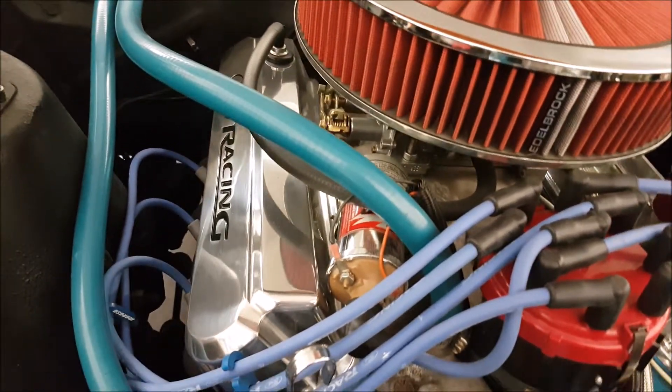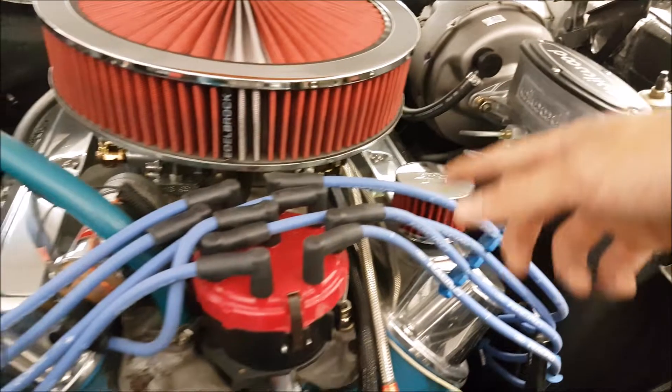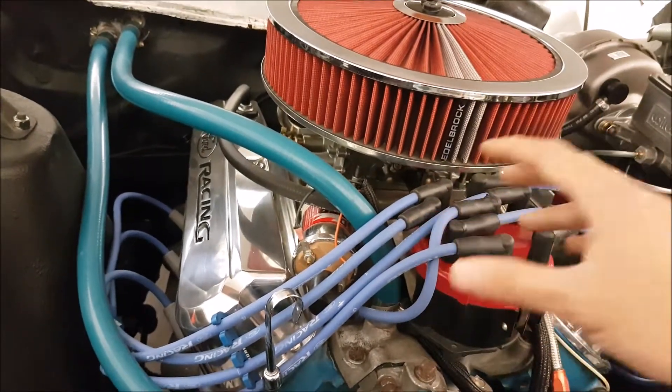On a side note, you know what I realize when people know how to build an engine? They actually still put the PCV system in with the breather on these old muscle cars. I am sick of seeing two breathers on each side. You guys have to keep your positive crankcase ventilation system intact.